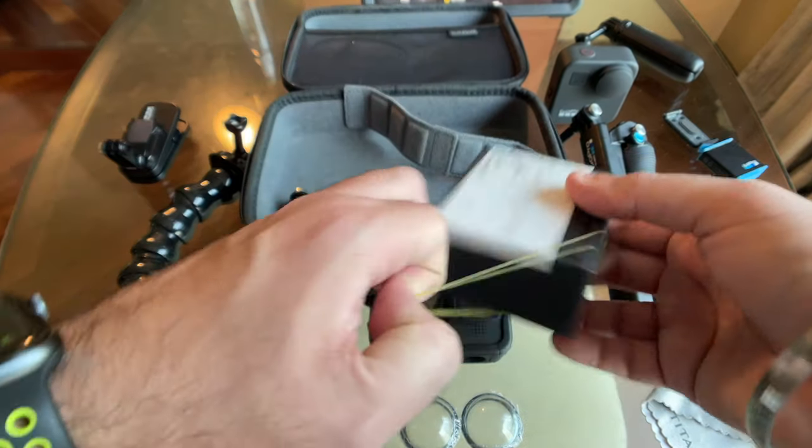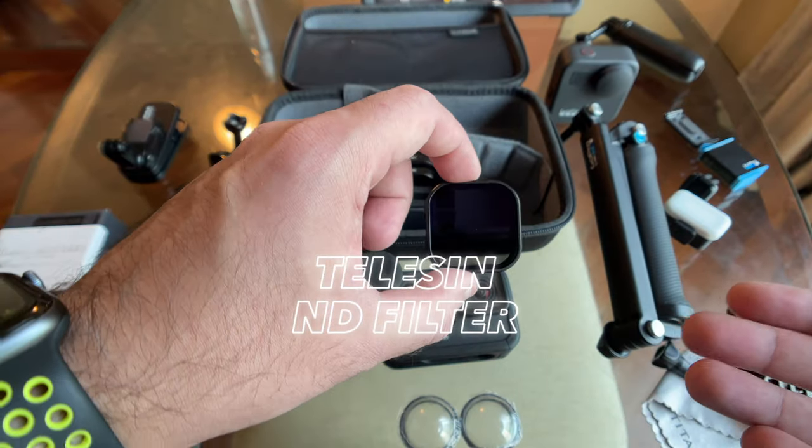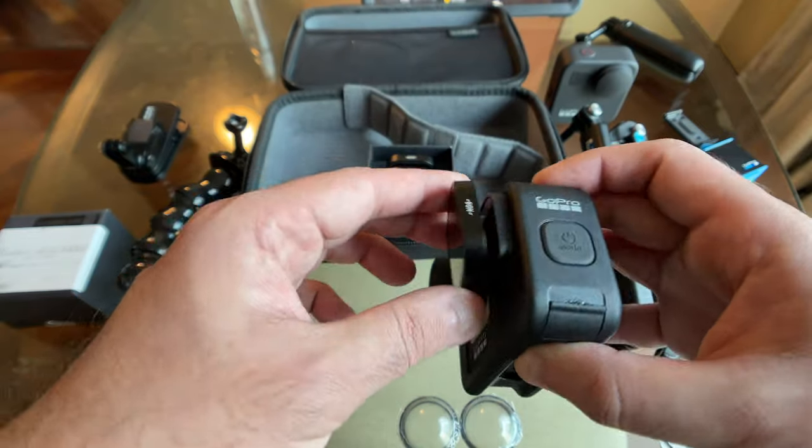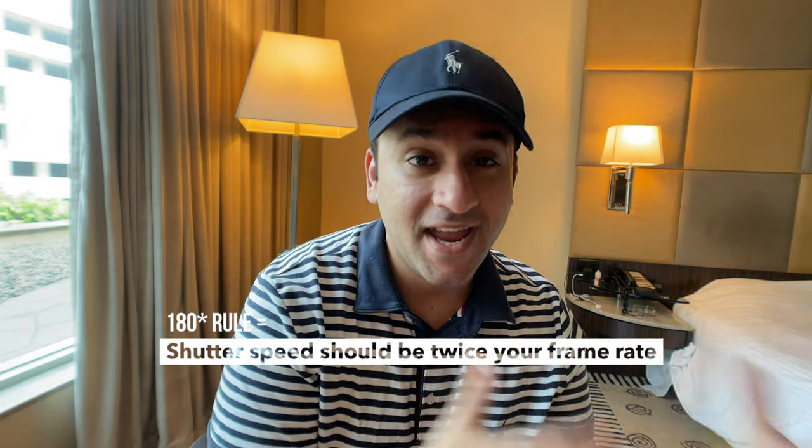I recently purchased ND filters — neutral density filters — basically additional lenses and like sunglasses for your GoPro. These are by Telesyn; they're not the highest quality but they get the job done. Other brands like Polar Pro and Moment are in the market too. ND filters control exposure by reducing light entering the lens and, importantly, allow you to keep the 180-degree rule — shooting at 24fps, you dial in shutter speed to 1/48 for correct cinematic motion blur.